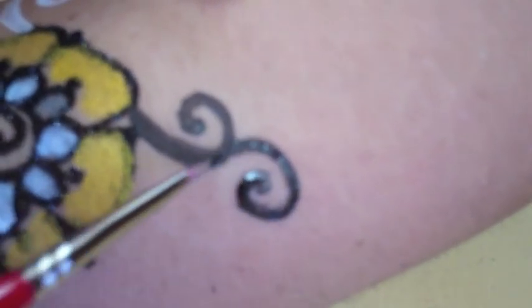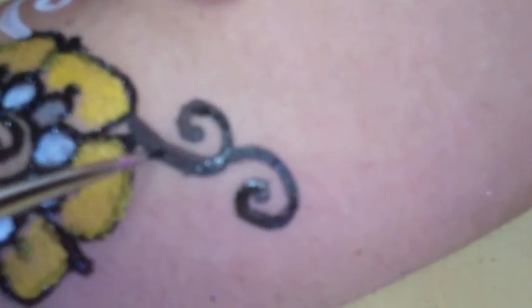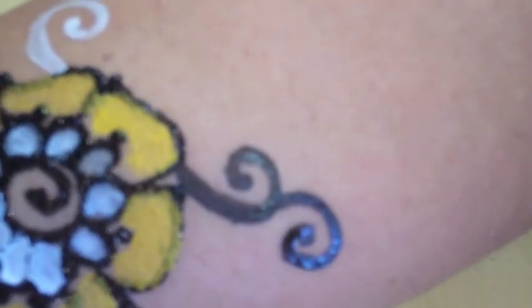I think the glitter is better. You should try the mica though. Mica on top of the glitter with some glue?